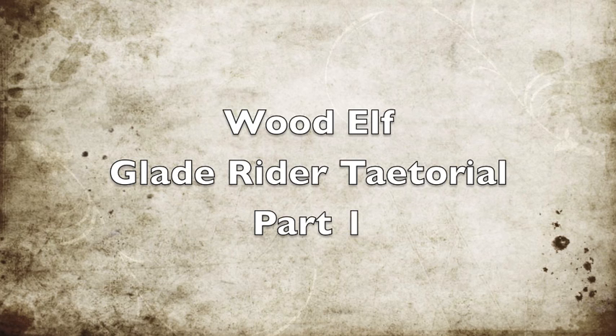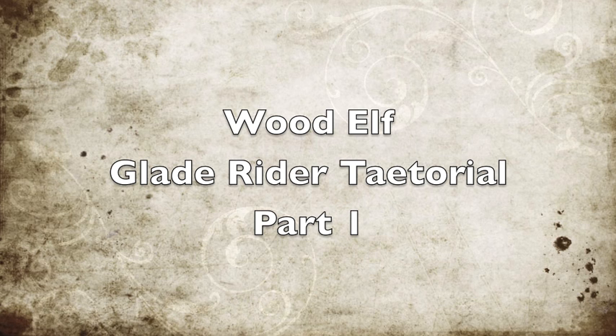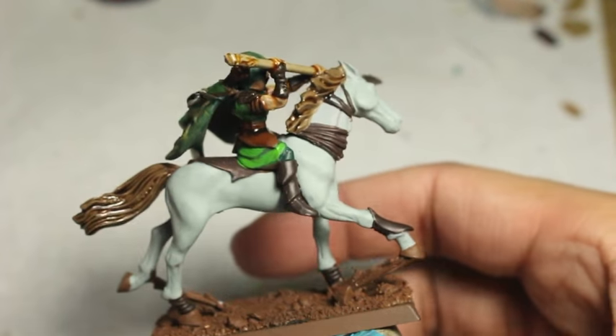What is up players, it's War Boss Tay up in this mug. Welcome to my Glade Rider tutorial. This is for the wood elf Glade Rider plastic figure.